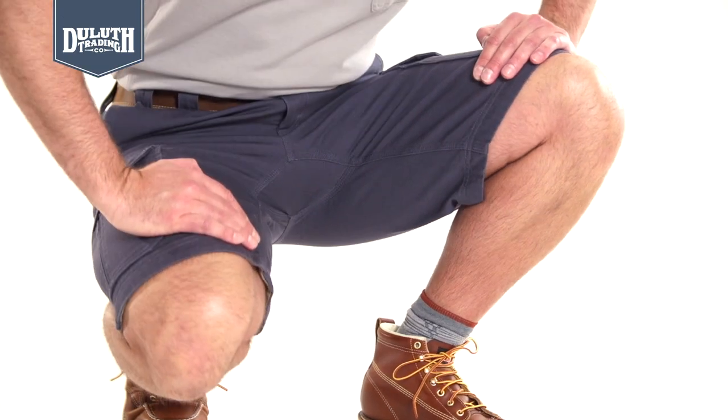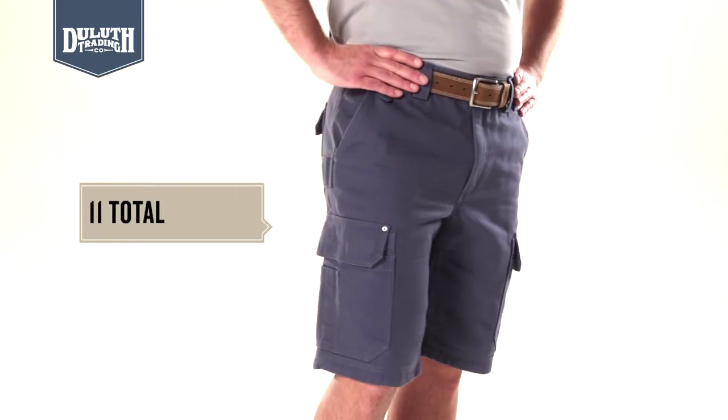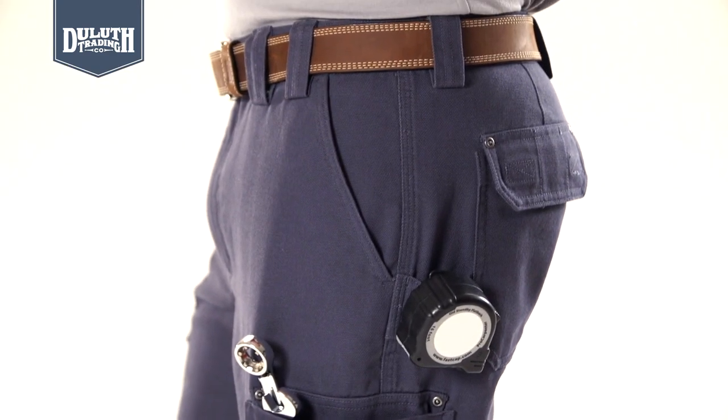The crotch gusset means there's no binding or tightness when you crouch or climb. 11 total pockets hold a boatload of gear. Utility loops on the side to hold your tape measure or even a radio. And triple needle stitching on all main seams.